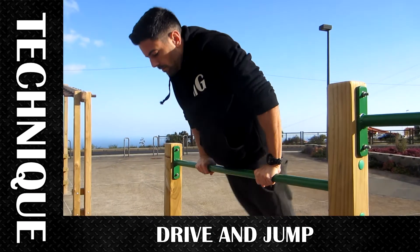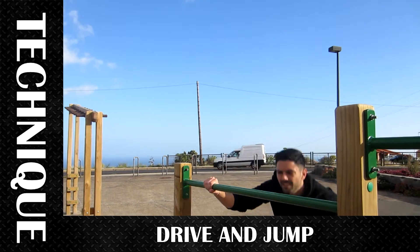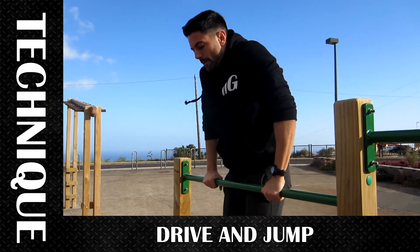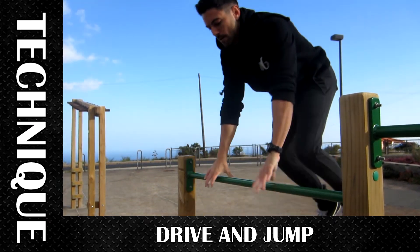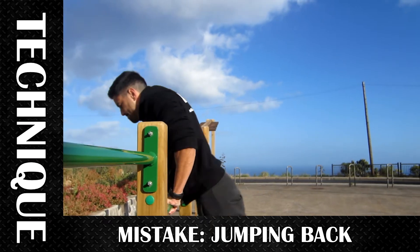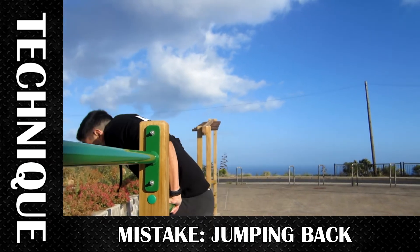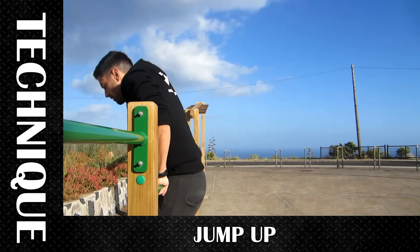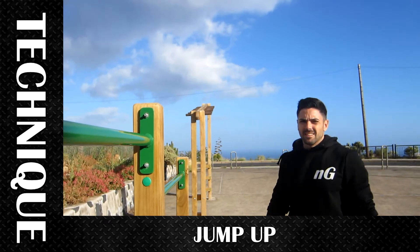Here we see it with a little jump so you start to feel it. You should try to jump upwards more than backwards — if you jump back you will land far away from the bar. When you try to do a muscle up 360, you should aim to jump upwards and fall into the bar.